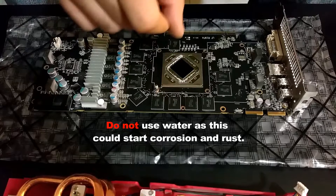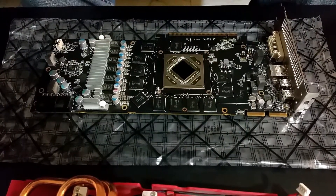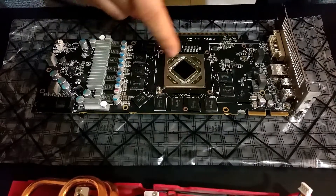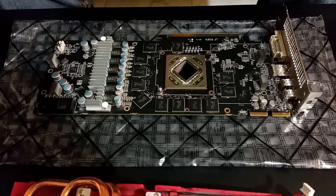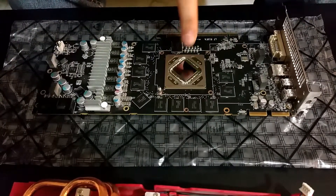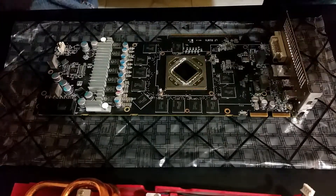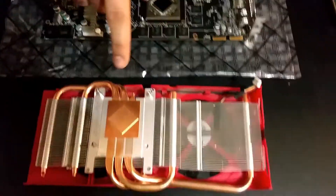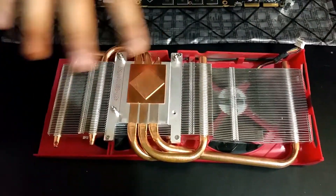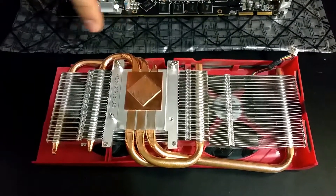Although they're soldered on, any little accidental nudge could rip them out of place and you really don't want to do that because you would ruin your card. So just be really gentle but remove as much old paste as possible without damaging the little components. You want to do the same with the heatsink itself — just wipe it all off with a piece of cloth and a bit of alcohol.